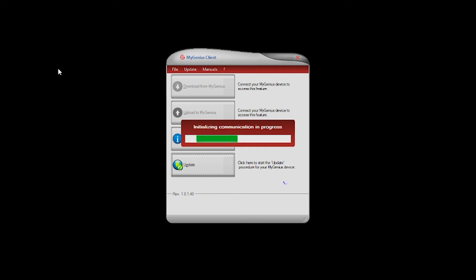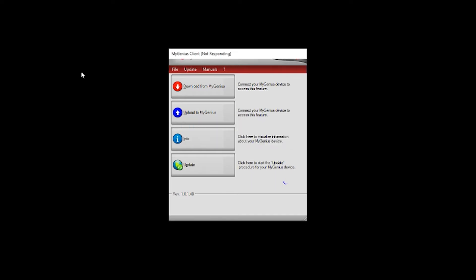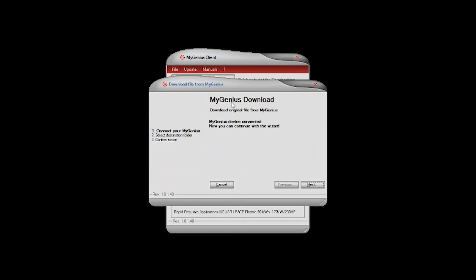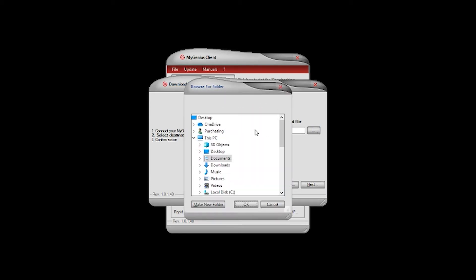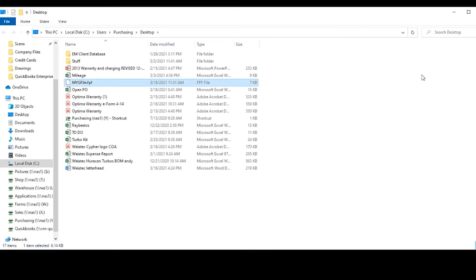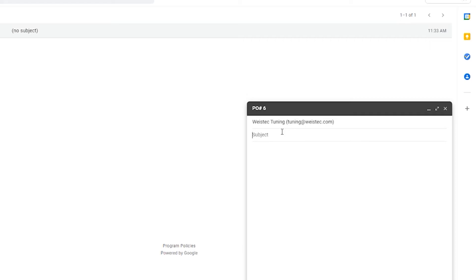Connect the handheld back to your PC or laptop and allow the device to connect to the software. This time, all the tabs should be available. Select the download tab. For easier access, save the file onto your desktop and confirm your destination selected. Your file should now be visible on your desktop. Rename the file with the name used to place the order. Create an email to tuning@wisetech.com with the subject line being the sales order number and the name on the order.